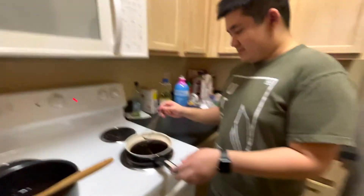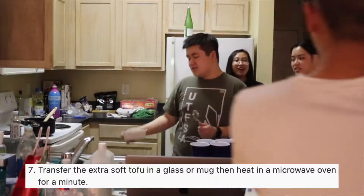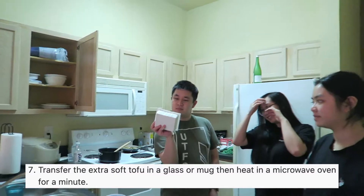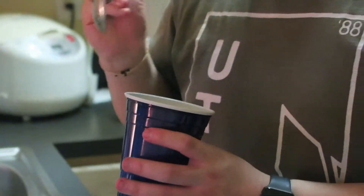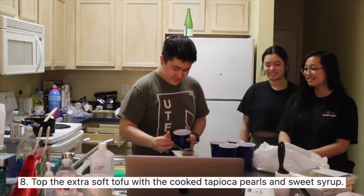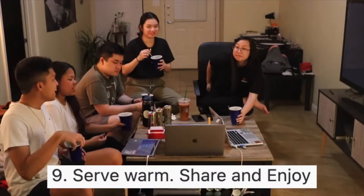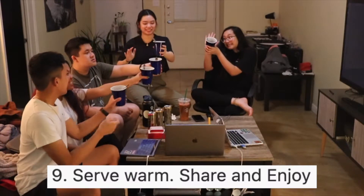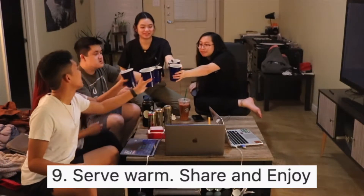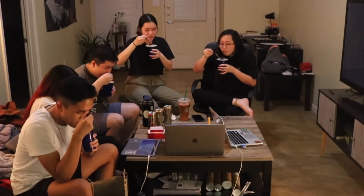Did you have to boil the water? Yes! Oh my gosh, that's crazy. So now we're going to take the dofu. First bite, first bite! Cheers, cheers guys! Yay, yummy! Woo!